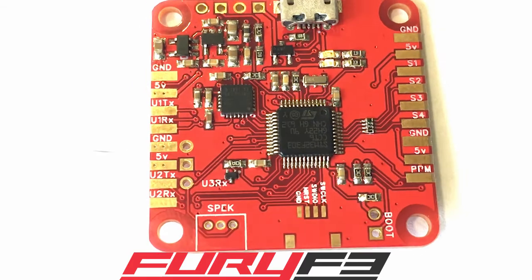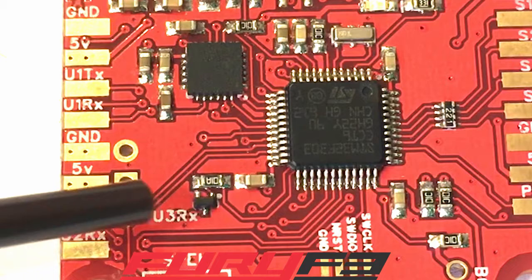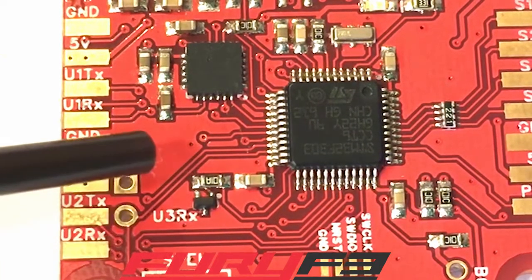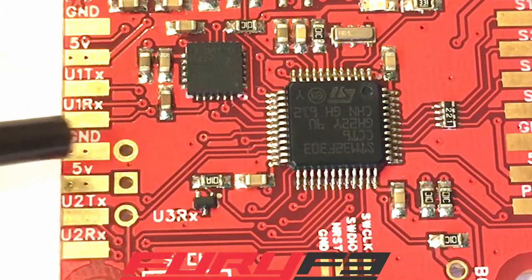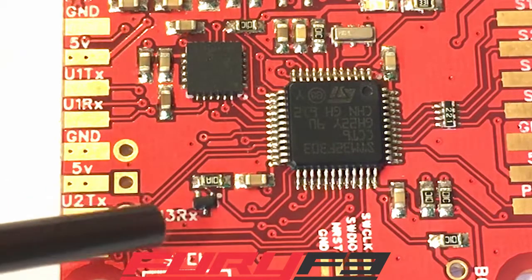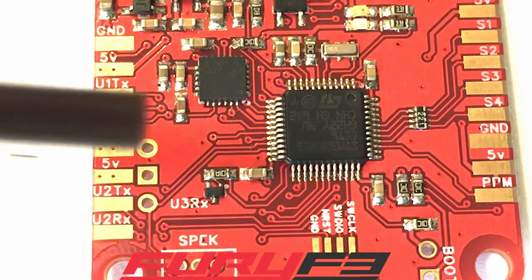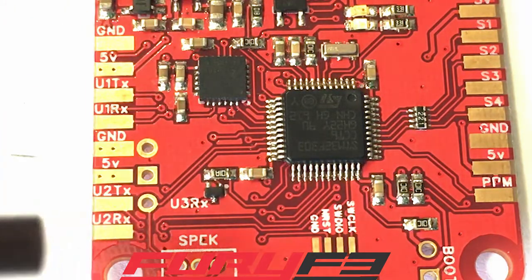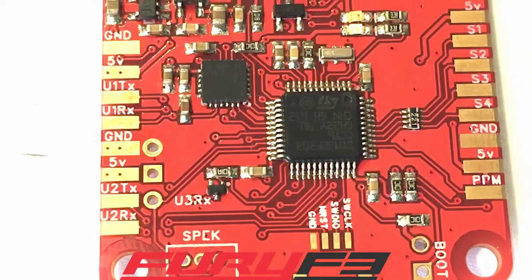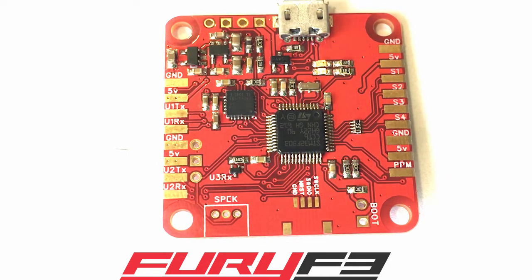If you're going to go S.Bus, like the X4R, then you come over to the other side of the board. These three through-hole pins right here: the bottom one is UART3 receive, then five volts, then ground. These other UARTs — ground, five volts, UART1 transmit, UART1 receive, ground, five volts, UART2 transmit, UART2 receive — those you can use for OSD, GPS, or whatever you want. There is an inverter in there, so that's no problem.